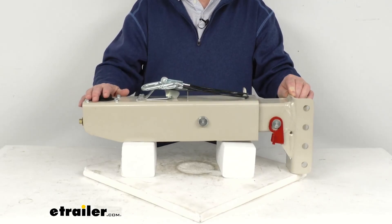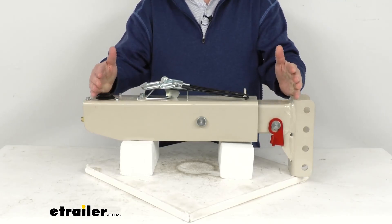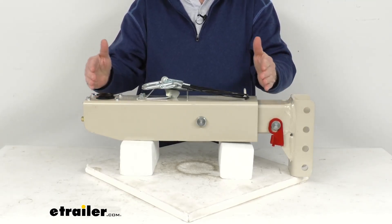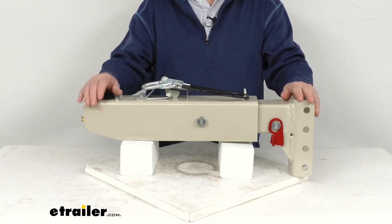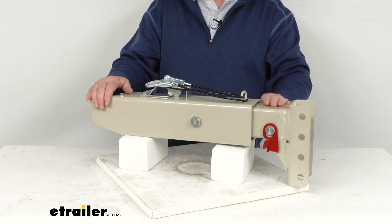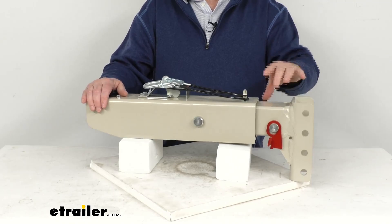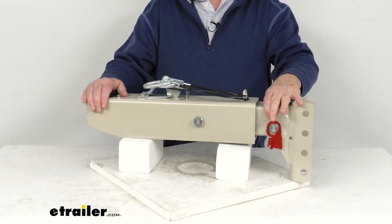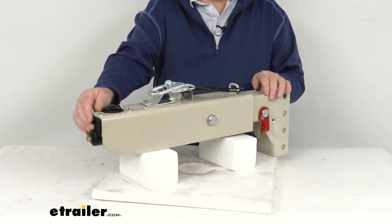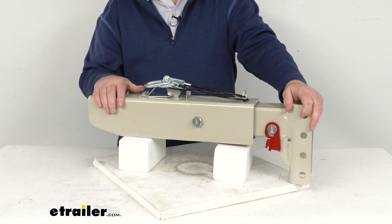This hydraulic actuator will activate your trailer's brakes when your tow vehicle slows or stops. When you apply the brakes in your tow vehicle, deceleration occurs and the momentum will push your trailer toward the rear of your vehicle. With a surge brake system, this actuator is triggered as your trailer moves forward once your tow vehicle starts to slow down. When this happens, the inner portion of this actuator will contract, which applies force to the master cylinder in the back here, which then in turn supplies the necessary hydraulic pressure to engage your trailer's brakes.